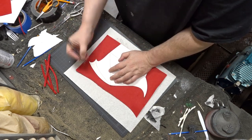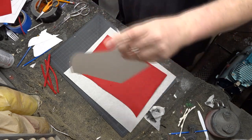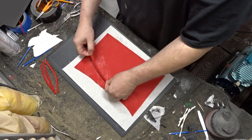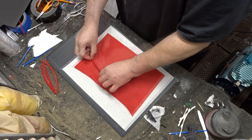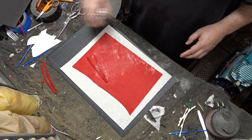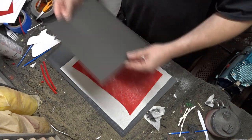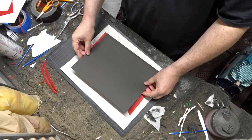I took my template and marked on the piece of felt where I wanted the veins to be placed. Then I sprayed down some spray adhesive where I needed the veins to be located and placed them where I wanted them. Then I sprayed the whole piece of felt down with spray adhesive and placed my piece of cardstock over that, making sure to line up the bottom of the stock with the felt.